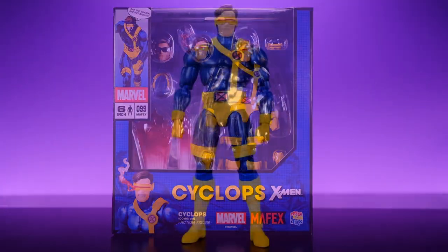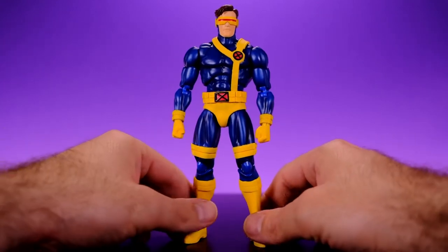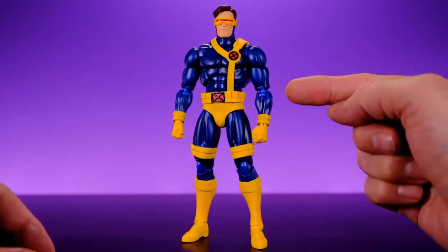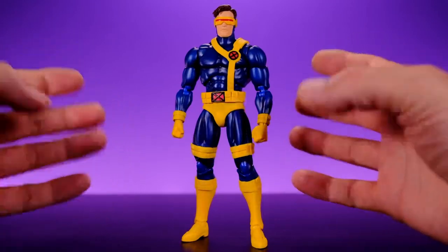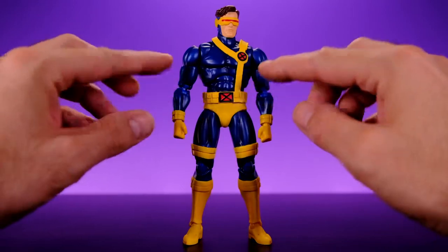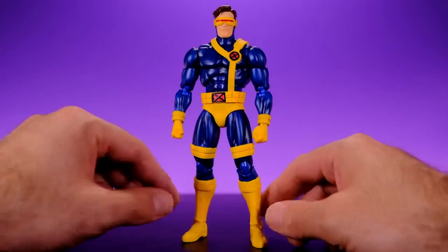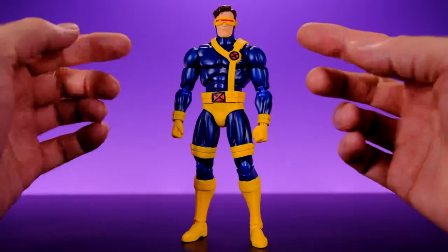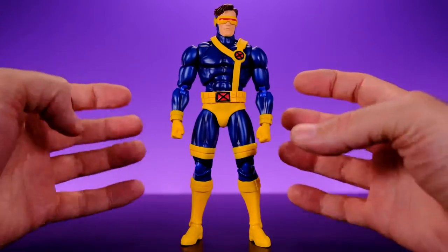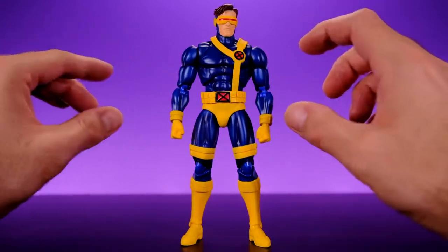Here we have Cyclops right out of the box, and I think this is a really good looking figure — they did a great job with it. The details are very well done; I really love the shade of blue they went with. It's dark but has a metallic, reflective look that looks really really nice. Most of the yellow pieces are very well done and clean, except for the straps on the legs, which we'll look at in a second.